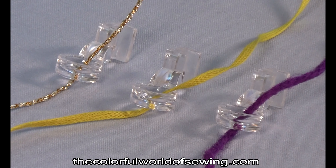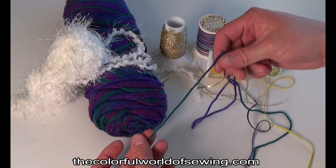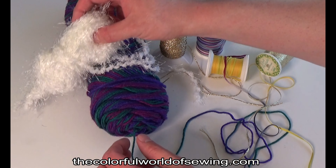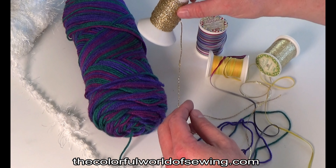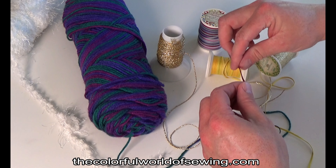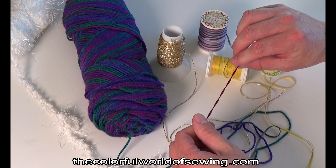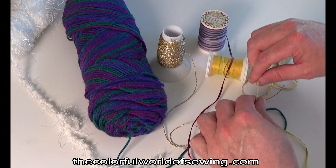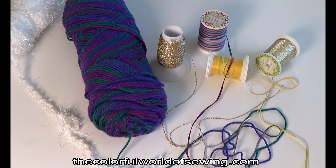Here are some examples of yarns and trims suitable for free-motion couching: an average weight all-purpose knitting yarn, a designer eyelash yarn that is consistent in size, thin metallic yarn, and narrow flat woven braids or ribbon floss. Yarns that vary from thin to thick are not usually suitable, and yarns with sequins or other items spun within them are also not suitable.